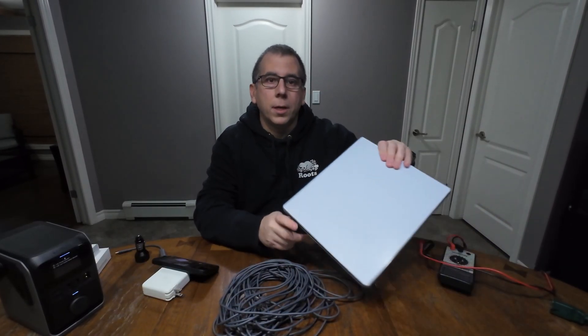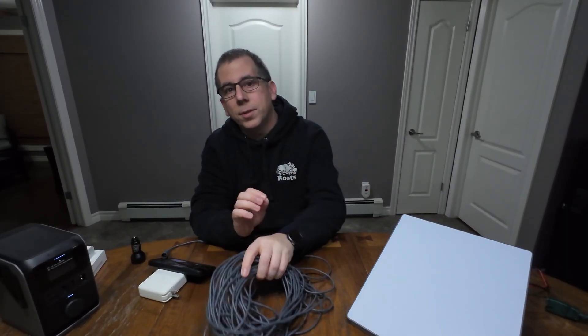Hi, I'm Phil and this is Filling in the Blanks. Today we're going to talk about powering the Starlink Mini using a USB-C adapter along with the 50-foot cable that came with the Starlink.